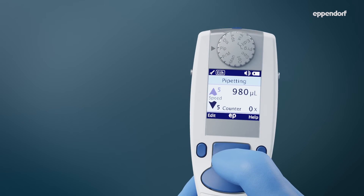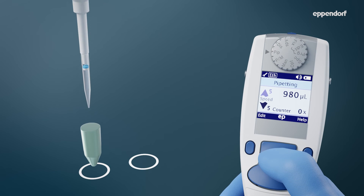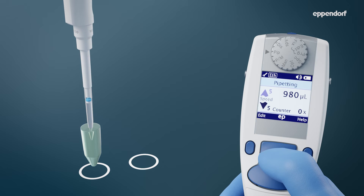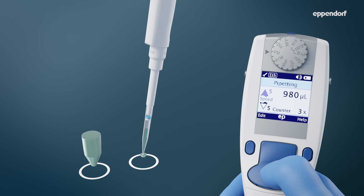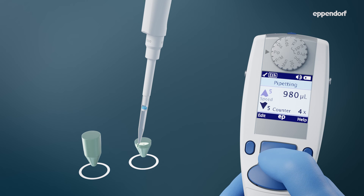With an adjustment set to ethanol or glycerol, use the following technique for optimal results: use a speed of 5 and pre-wet at least 3 times. Wait at least 2 seconds after dispensing before triggering a blowout.